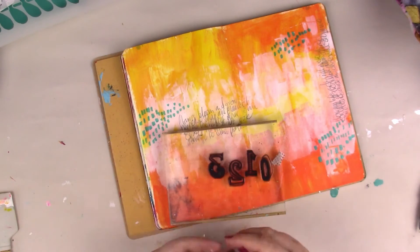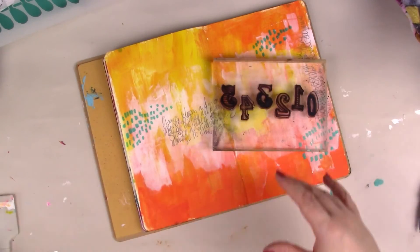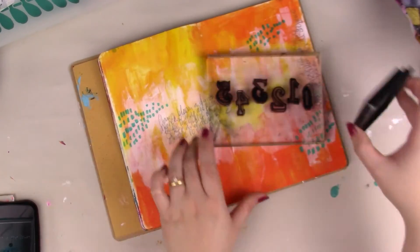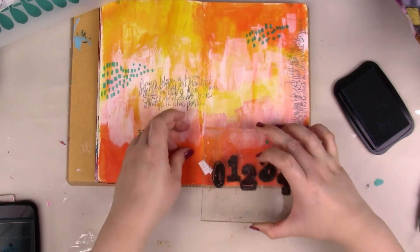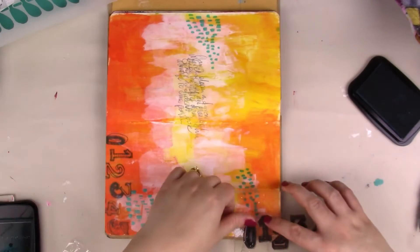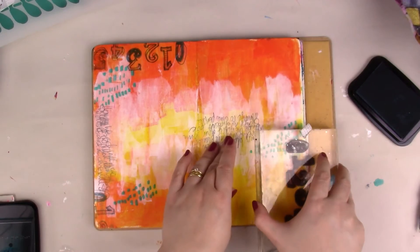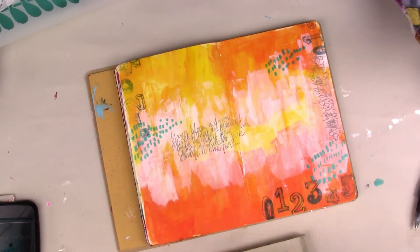This is a number stamp set that I've had in my stash for ages, so it's a new old discovery — I've been pulling them out and using them on everything. I'm going in with a Stazon ink pad and stamping the pattern of the numbers randomly across the page. It just breaks up the colour — there was a little too much solid colour going on — and gives another extra layer and a bit more interest to your background.